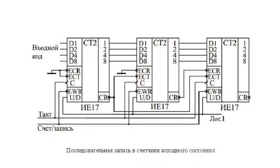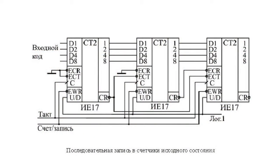After three clock pulses, all three counters register the null code, which means the circuit is ready for operation. The same concurrent rewrite of data from counter to counter enables restoring the initial state of several counters connected in series using four-digit entry codes.